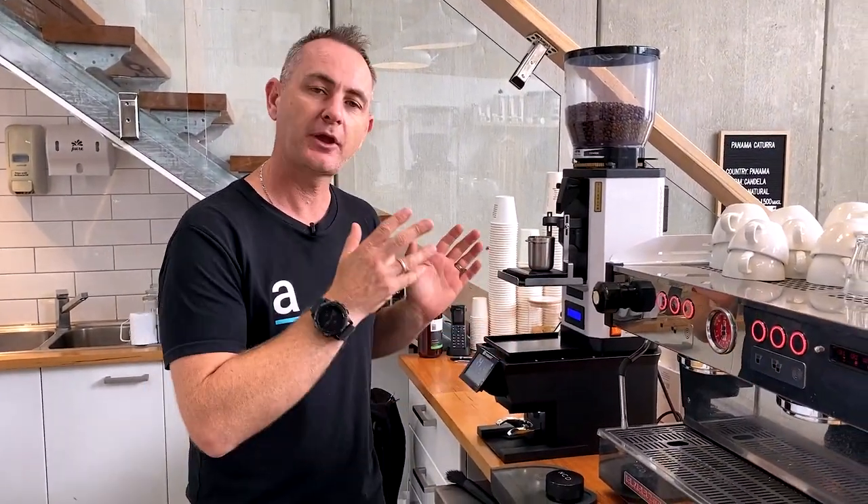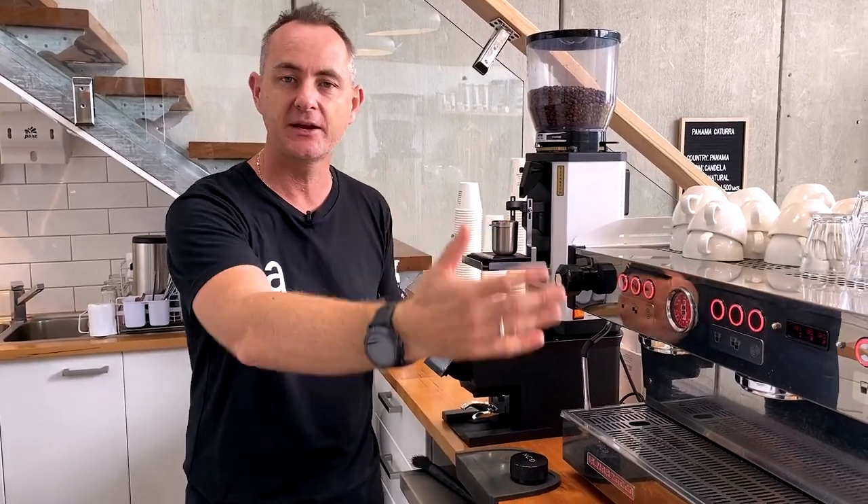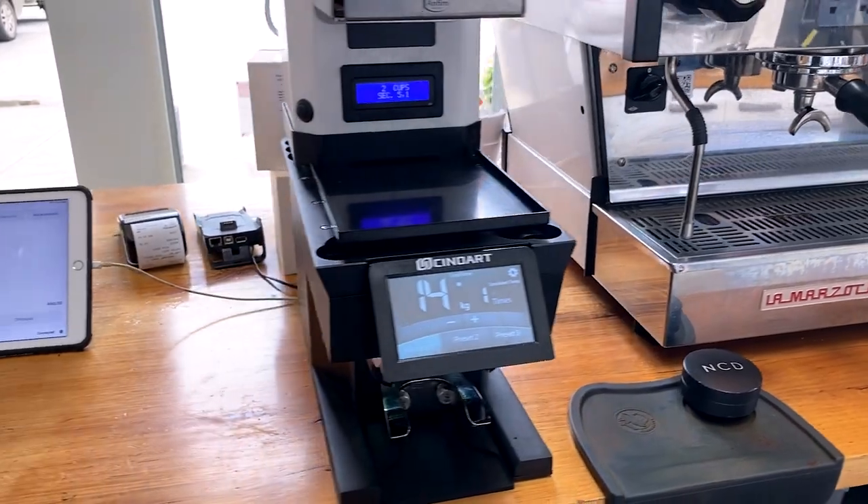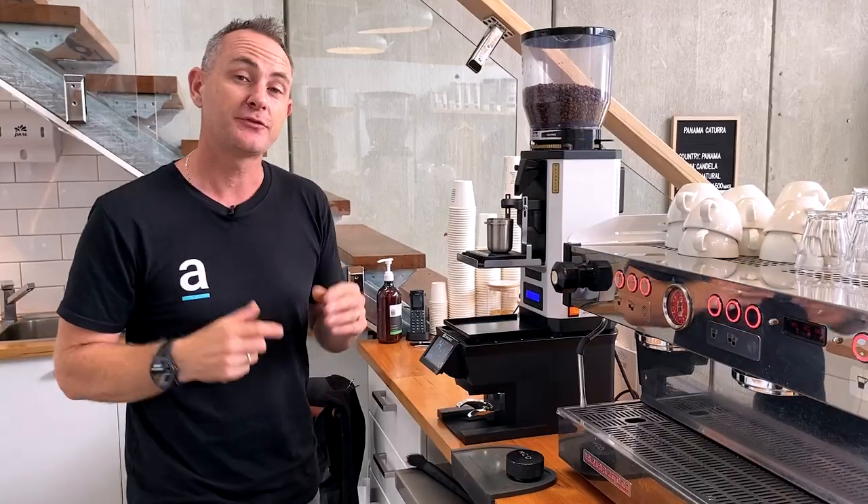For us here, it has given a lot more space because we do swap between multiple grinders on this bench and three group machines. We've got plenty more space on the right and more room for our POS system as well, so that's working really well at the moment.